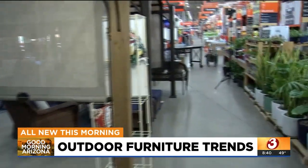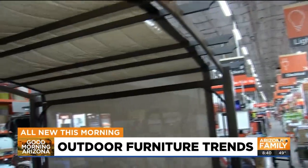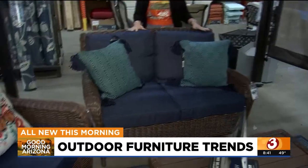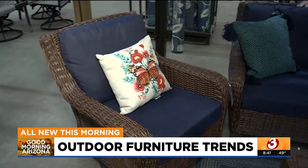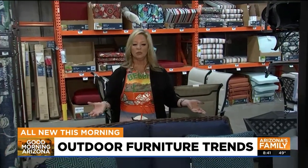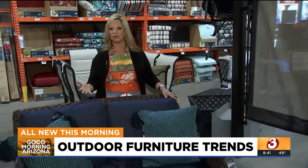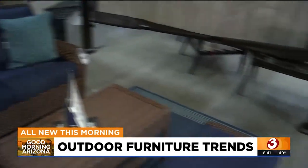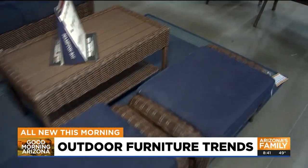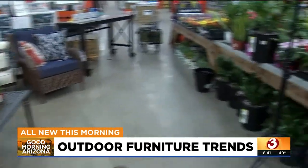Here's a darker rattan look under another gazebo. Navy is really huge this spring and summer — it's a rich jewel tone that gives you a beautiful look. The rich browns with the blues are a classic combination that will last forever. Now let's talk about the color trends happening right now and how to mix and match your fabrics, cushions, and colors.